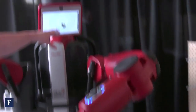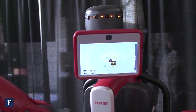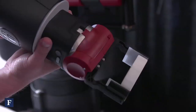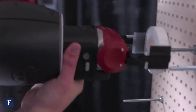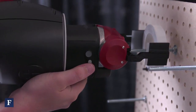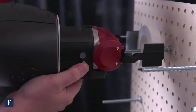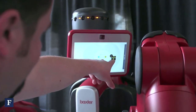The head nodded and acknowledged that it had an item in the hand, so now I'm going to move it over to the pegboard. I'm going to grab the arm and move it over. When I get to an area that I like, I'm going to hit the long button again to release the part. Baxter acknowledged that he dropped the part, so now we're at a place location.